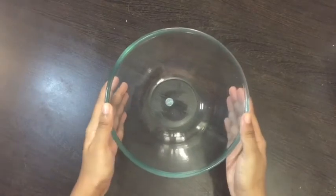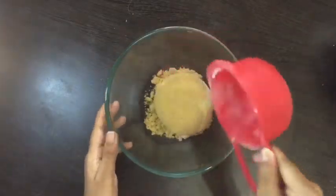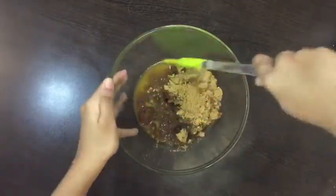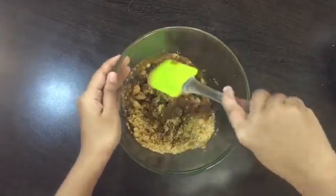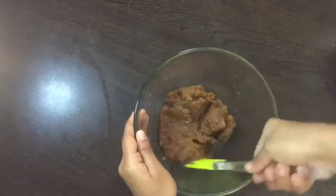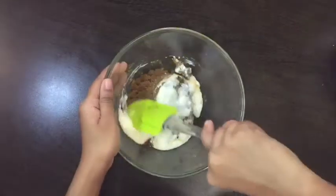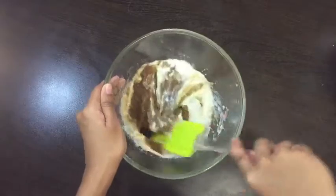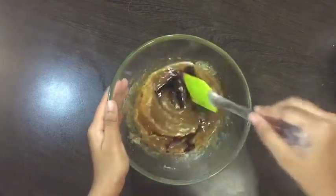To another bowl, add 1 cup light brown sugar, 1/3 cup melted butter and mix well. To it, add 1/4 cup curd and mix. Add 1 teaspoon vanilla essence and mix well.